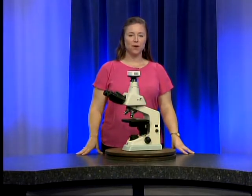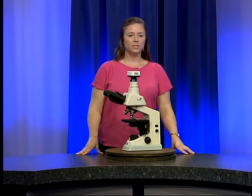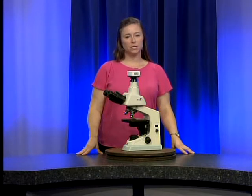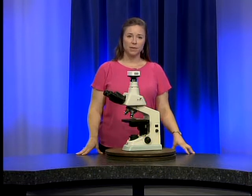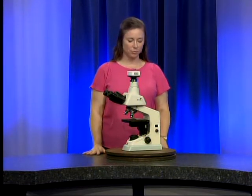Welcome to video 204 of the County Health Department Nikon Eclipse E100 microscope introduction series. This video is going to cover the daily use of the Nikon Eclipse E100. I'm Ashley Megalan, a technical consultant for the Alabama County Health Department laboratory system.